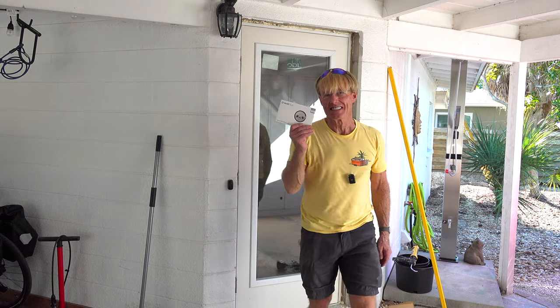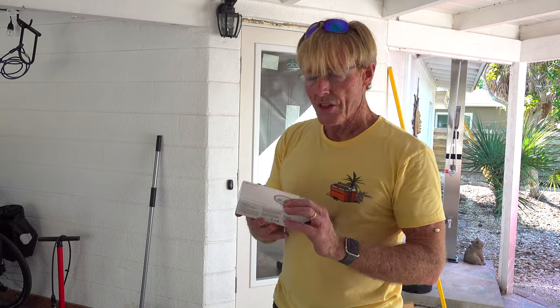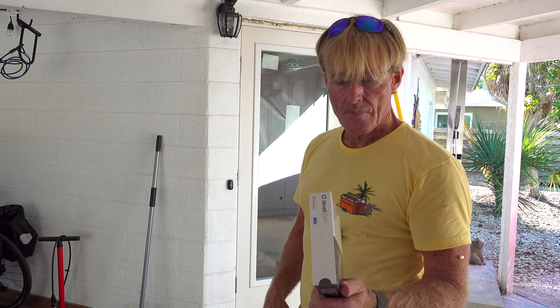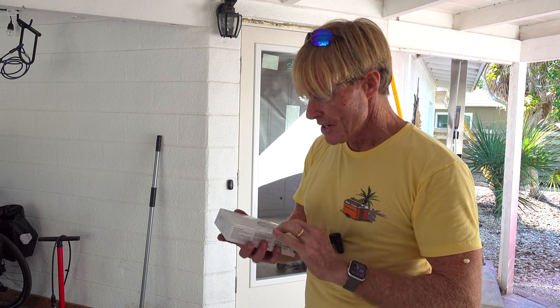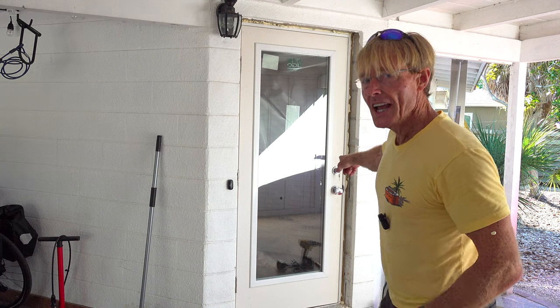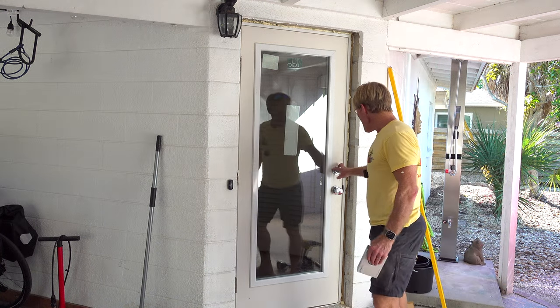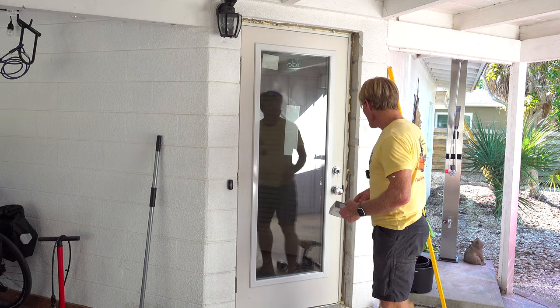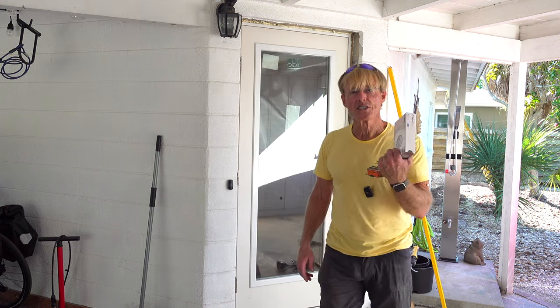I have one more thing to do. I have one of these Level locks — this is to work with our smartphones. It works with iHome, the Apple version of Smart Home. And this one's invisible, so when I put it in, it goes inside and there's nothing on the outside to indicate that it's a smart lock. I'll do a separate video when I set this up and show you how that works. Thanks for hanging out with me here at the Smart Woodshop and the Florida Fixer. You stay safe and have a great day.